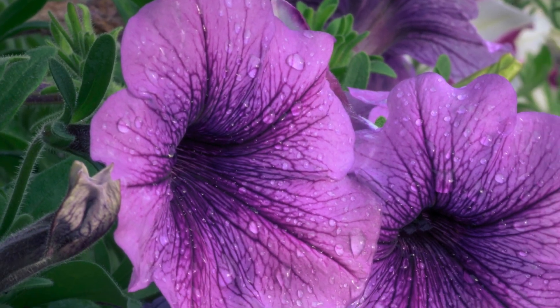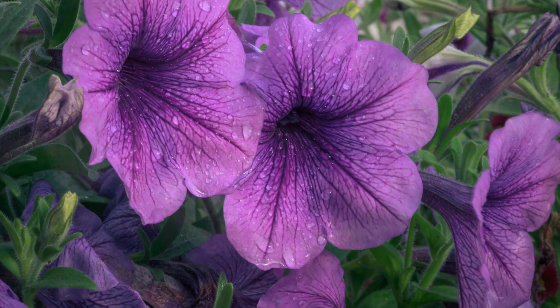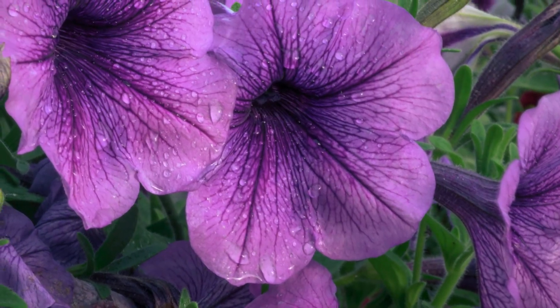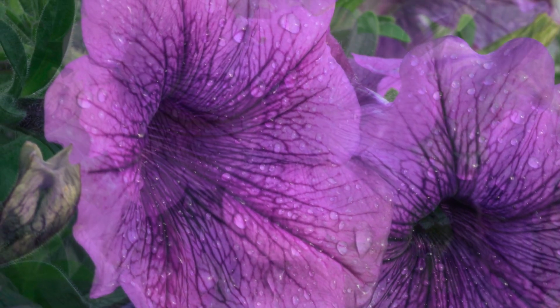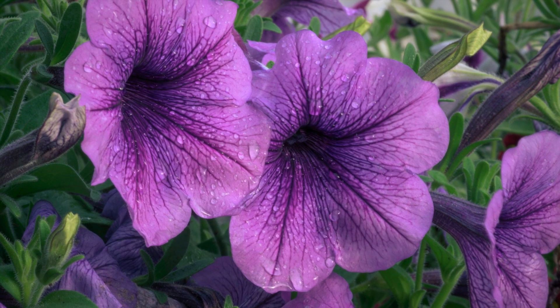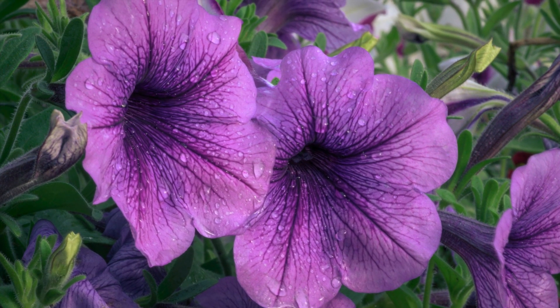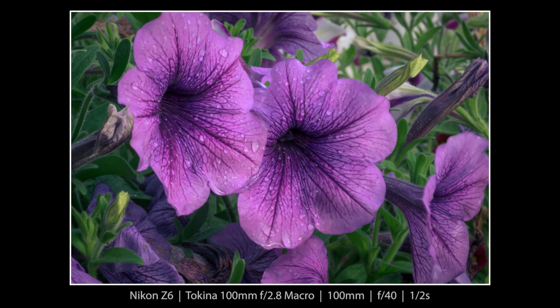I wanted to mention that I was really struggling to get the white balance in a way that I liked. Finally, I ended up using a feature of Lightroom called split toning. I made it where the highlights of the image had a kind of a warm tone, and the shadows I cooled down a little bit — which is a great feature of Lightroom. And here is the final product.